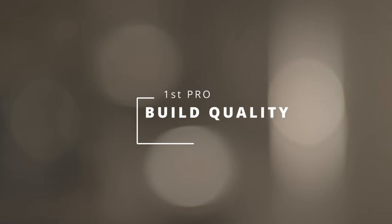The first pro for this light is the build quality. When you first get the 650B in your hands, you can definitely tell and feel that GVM did not cut any corners when it comes to quality. This thing is built like a tank and it's heavy, so just keep that in mind.